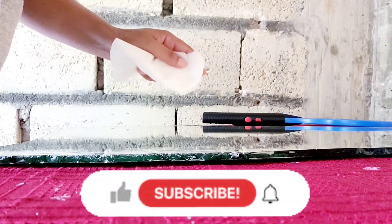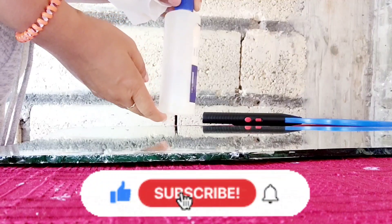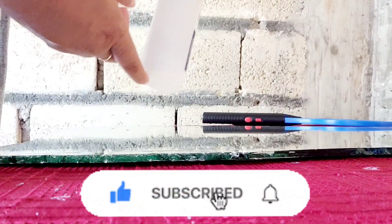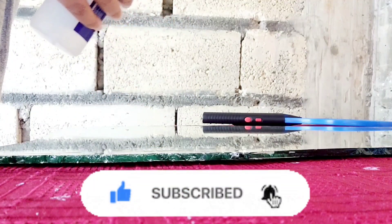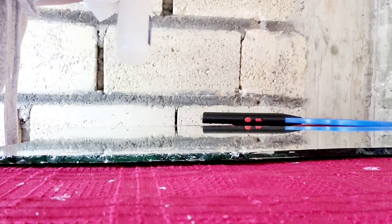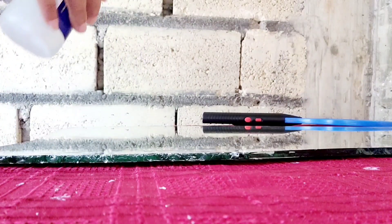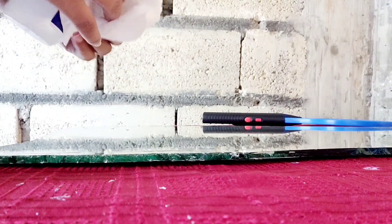A little tip on how to clean your mirror if you run out of glass cleaner: dampen a piece of paper towel with rubbing alcohol and wipe it down, then wipe it dry with another piece of paper towel. I guarantee your mirror will look refreshed.